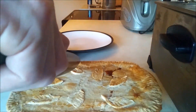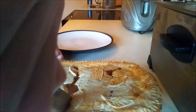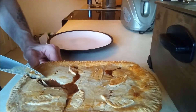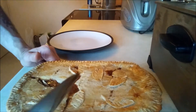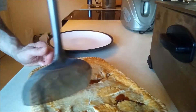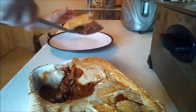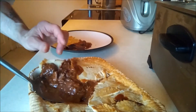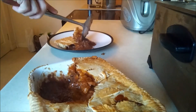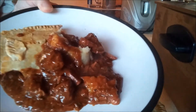Bloody hell, I'm going to get a bit of this out of here. That's hopeless — I can lift it out successfully enough. Still fucking hot! Look at that pie. Look at that pie. Look at that.